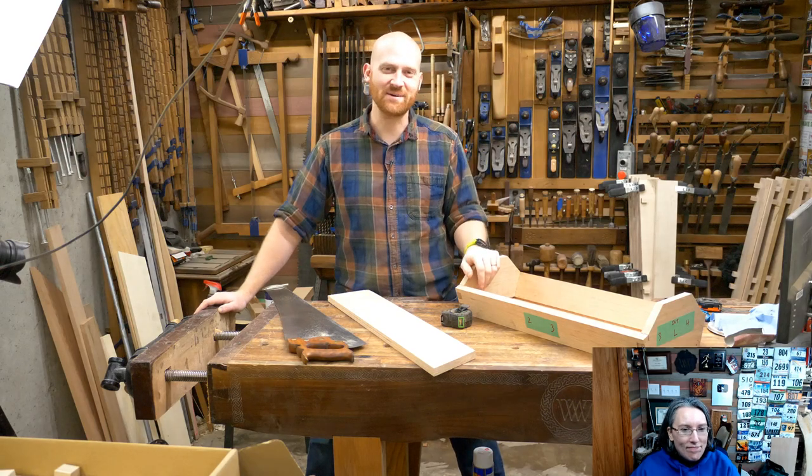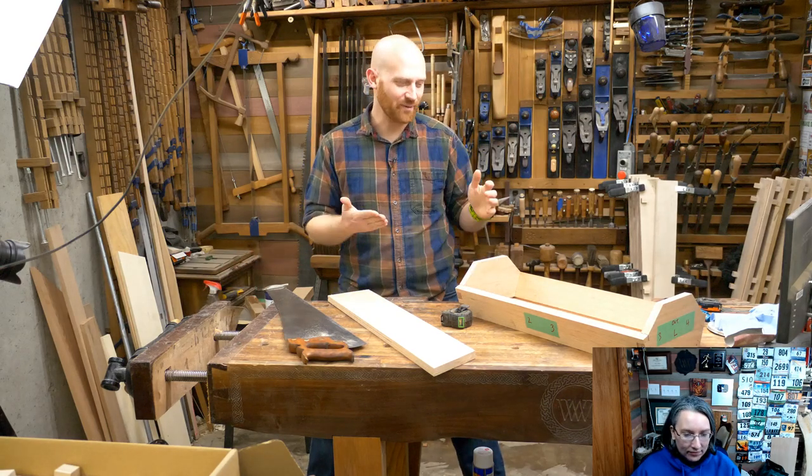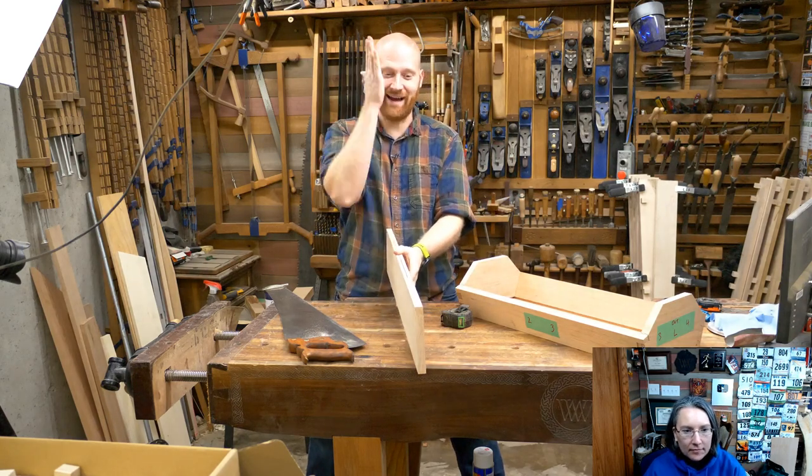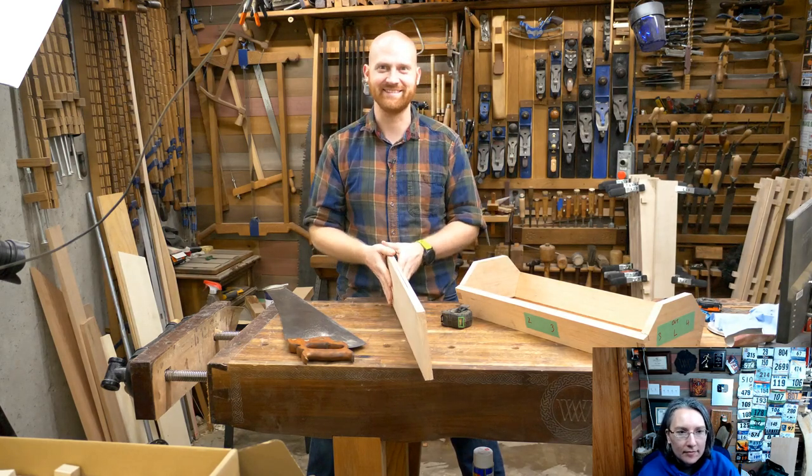Hey y'all, I'm James Wright and welcome to the shop. Today we are working on the box and we are going to be doing some re-sawing. That's where we take the board and go hi-ya! and split one board into two. It's going to be a lot of fun.